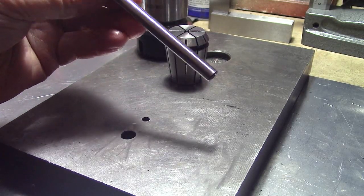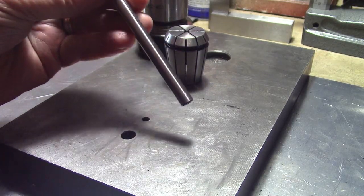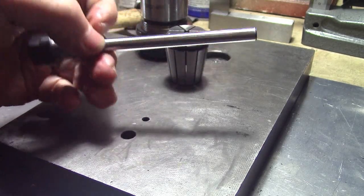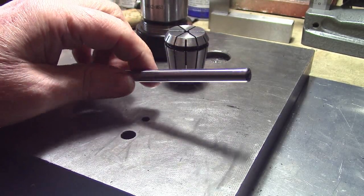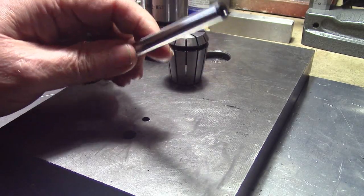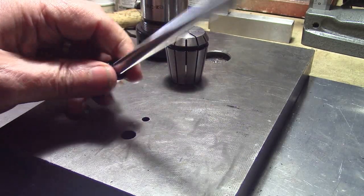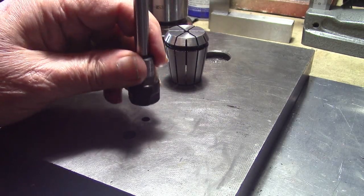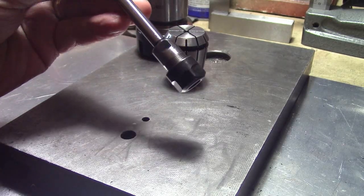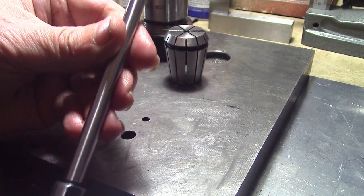The reason I went for eight millimeters is it fits in any of my chucks — my keyless chucks on the drill, the lathe, the mill, etc. I just put an eight millimeter ER32 in the mill and you can adjust this for height up and down, so even with the shortest one — the hundred mil — you can get good long reach.